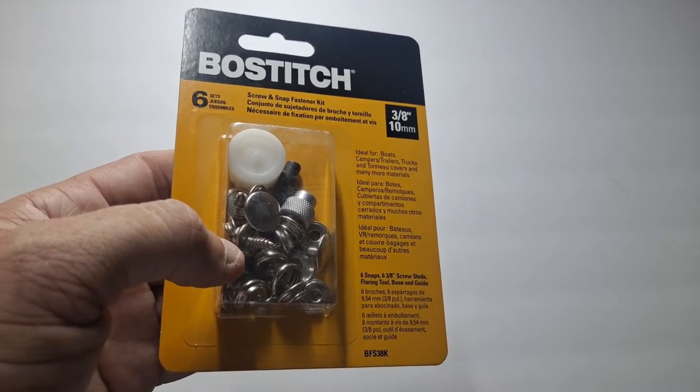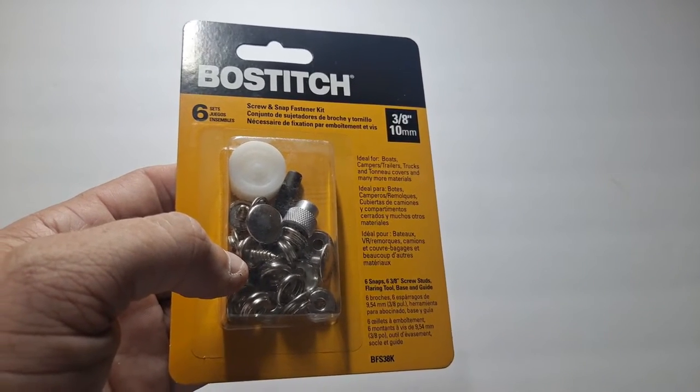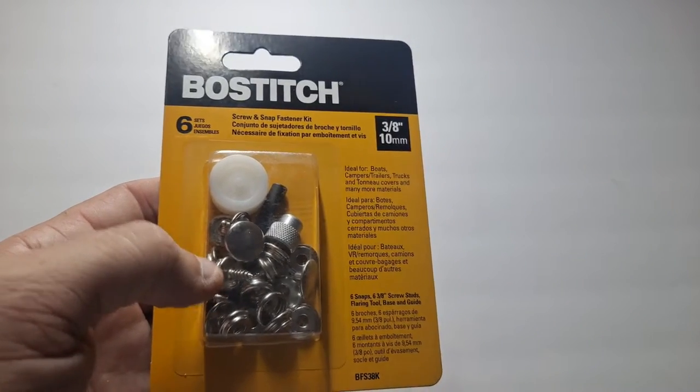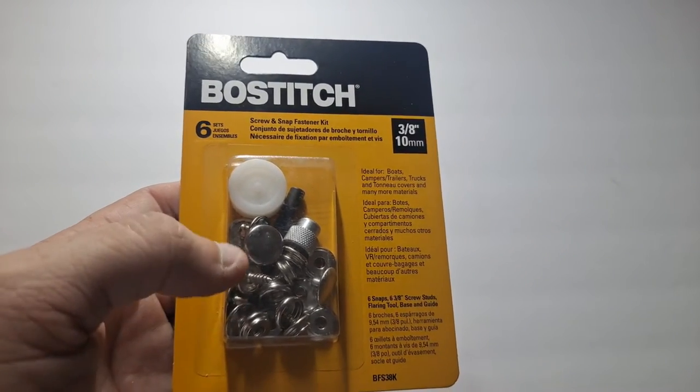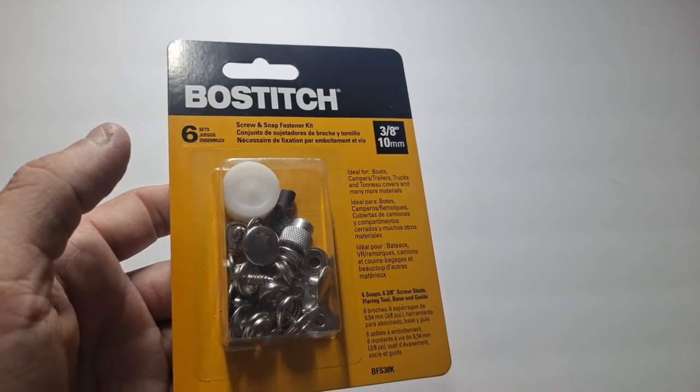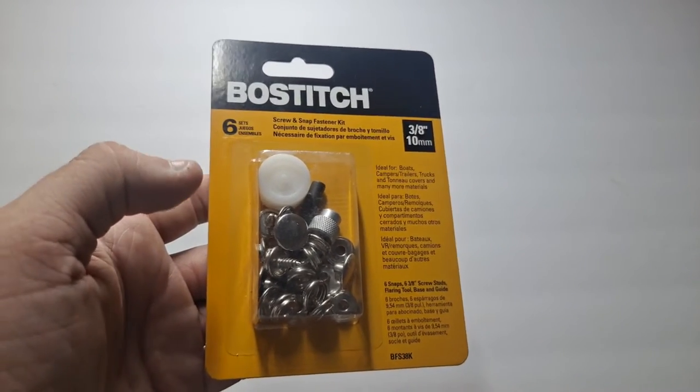Say if you had a really big wooden dowel on the back of your truck or on the roof of your van or something, you can put those snaps into it. Then you just take your tarp, connect it to those snaps, and you have a portable rain cover, sun cover, or weather cover.